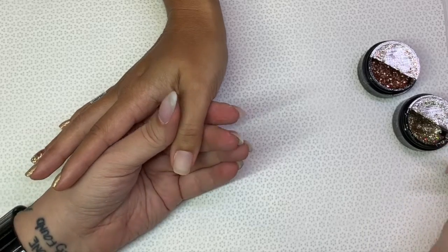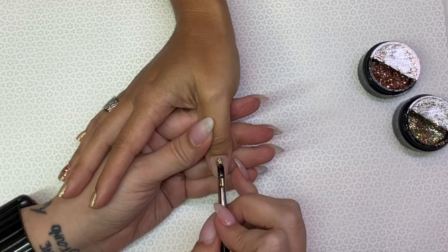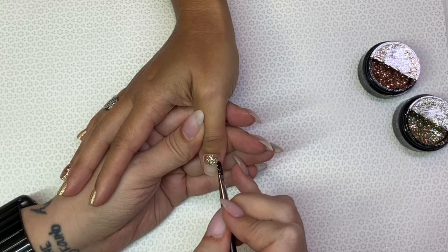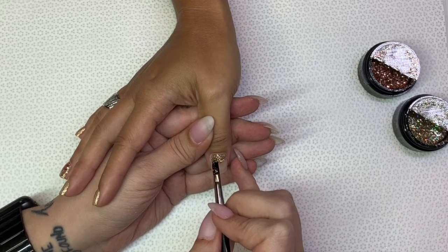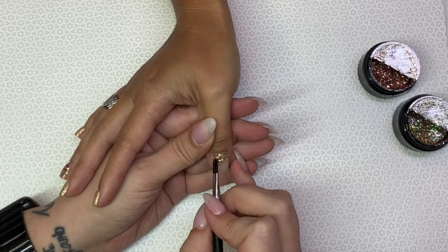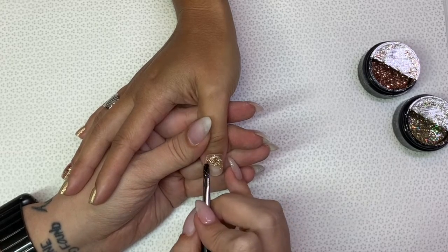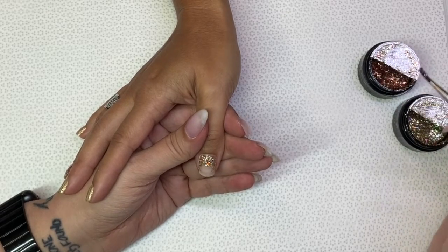I'm going to do the opposite on the thumbs — so I'm going to do Dreaming of Dubai on the cuticle area and then Cheers from Down Under on the tip. Make sure you get nice and close to the cuticle but don't overlap the cuticle.